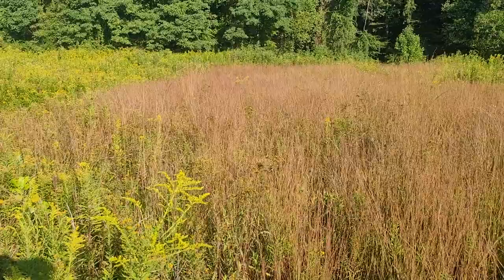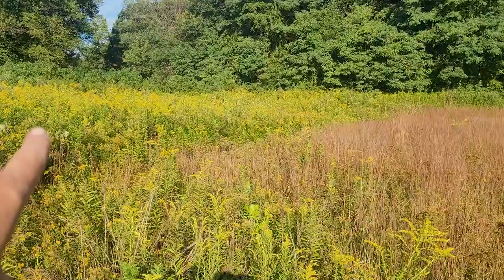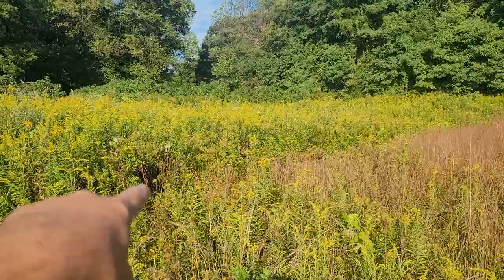I wanted to do a longer video on early successional field management. We have a lot of older fields here as you can see on the left. Goldenrod kind of dominates, starts getting a little shrubby in the background. A lot of autumn olive and such we try to manage, but you can even see some trees starting to move in here.